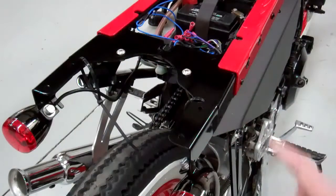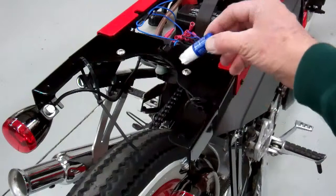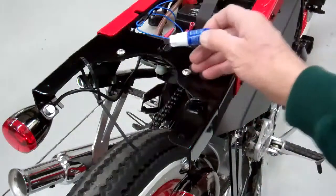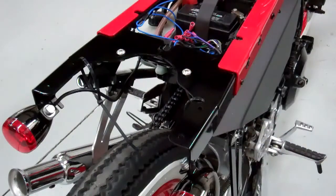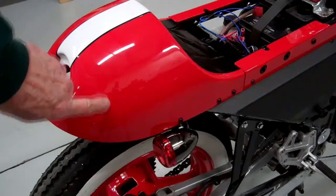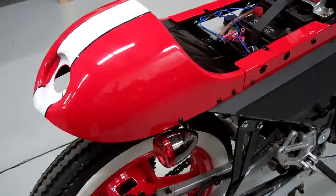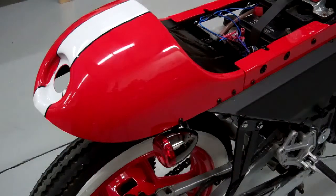If you didn't do it before, let's go ahead and tighten these up now. Make sure you use a little bit of Loctite on there, then snug those up really nicely because we don't want those coming loose as you're riding. Then we'll go ahead and put the rear fender on. Let's go ahead and mount the cafe fender — or the cafe butt as I call it. Now use these three screws.